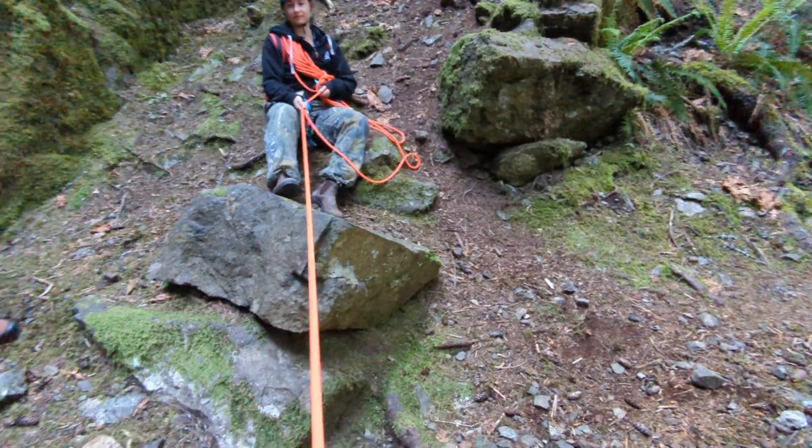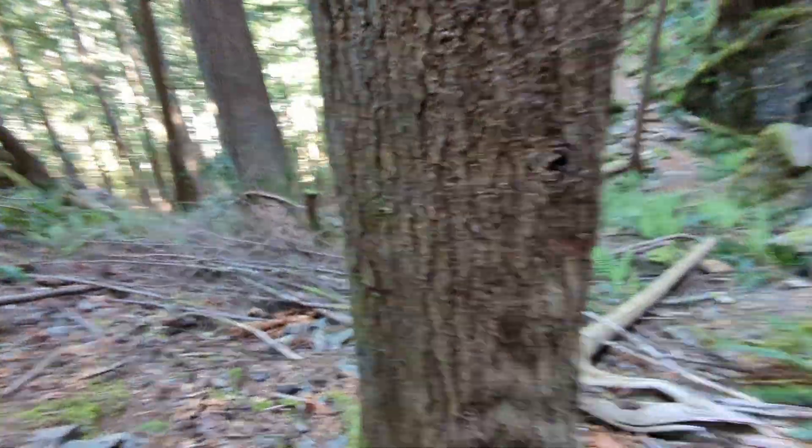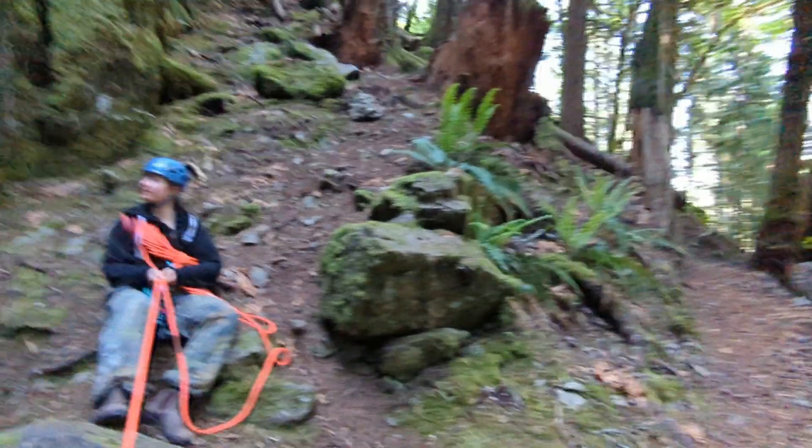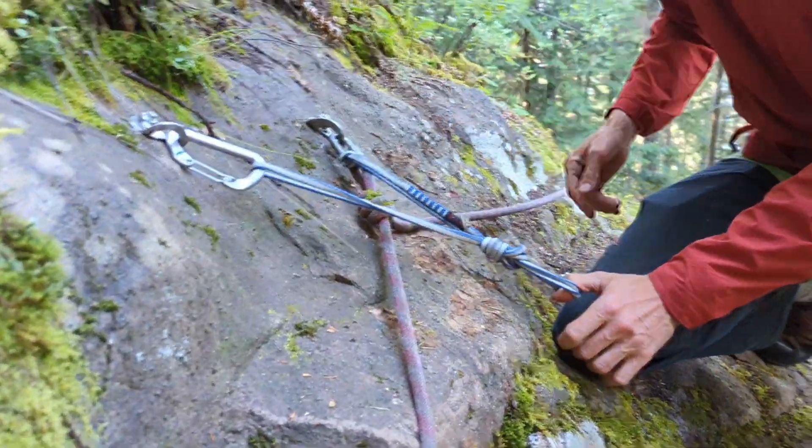There's the seated hip belay. The terrain belay is around an object — that's a good technique to use here. You can use the terrain belay if you want to take some pinching off — it'll be a little bit of a review.